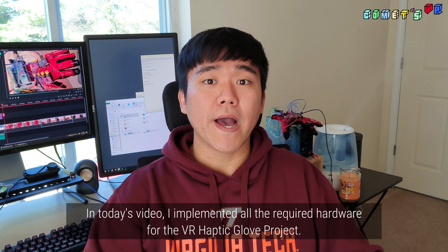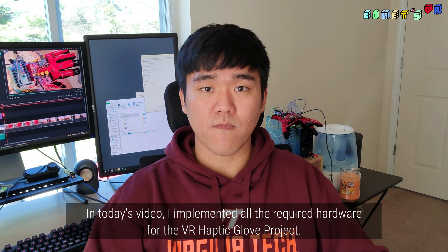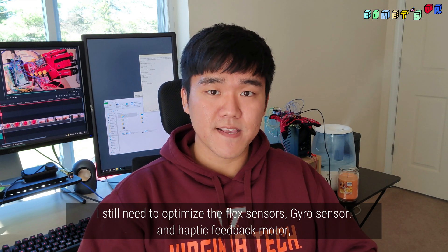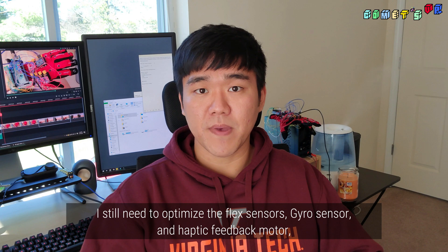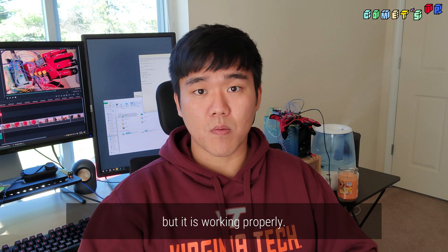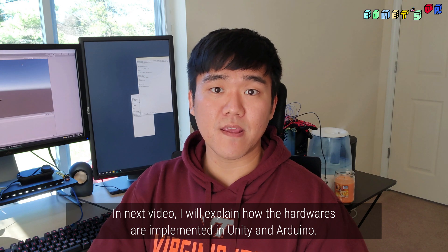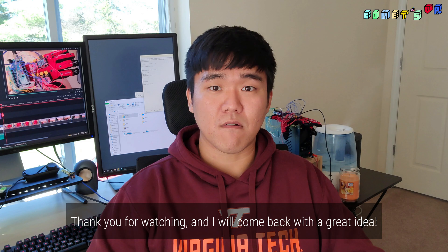In today's video, I implemented all the required hardware for the haptic glove project. I still need to optimize the flex sensors, gyro sensor, and haptic feedback motor, but everything is working properly. In the next video, I will explain how the hardware is implemented in Unity and Arduino. Thank you for watching — I will come back with a great idea.